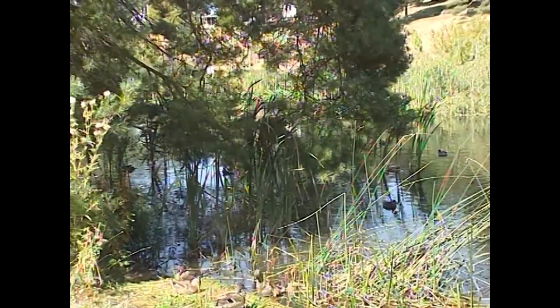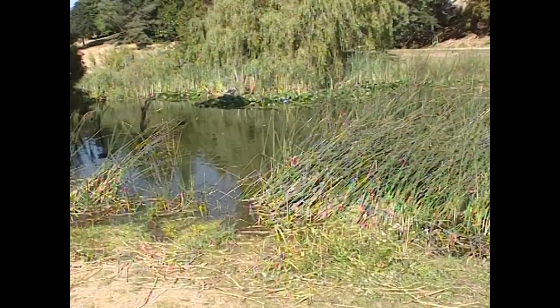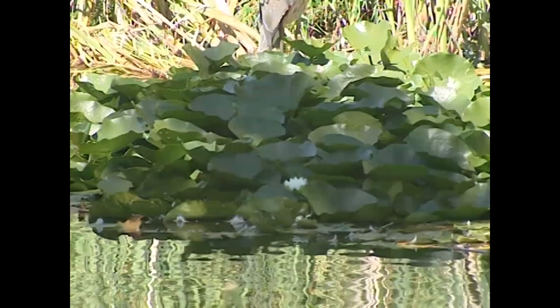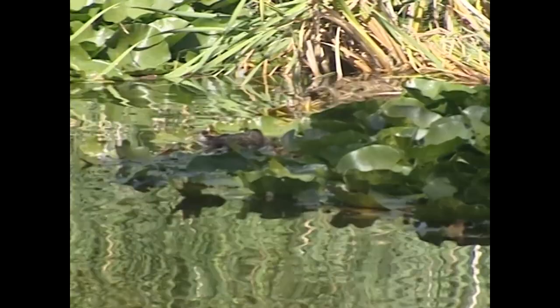That'll about do it for this demonstration of the Cloner Alliance Box Pro. It's doing an excellent job — even the PAL footage from the Betacam looks fantastic. It's the easy way to capture analog video: it doesn't get any simpler than this. Plug it in, plug in your hard drive or USB stick, and press a button — nothing could be simpler. No computer necessary. The quality I've seen is fantastic. Thanks for watching, we'll catch you in the next one — link to this one is in the description.